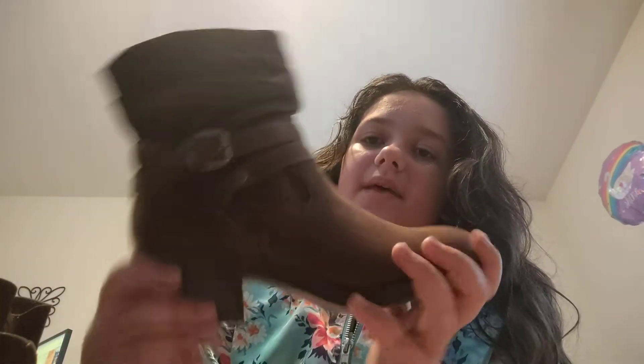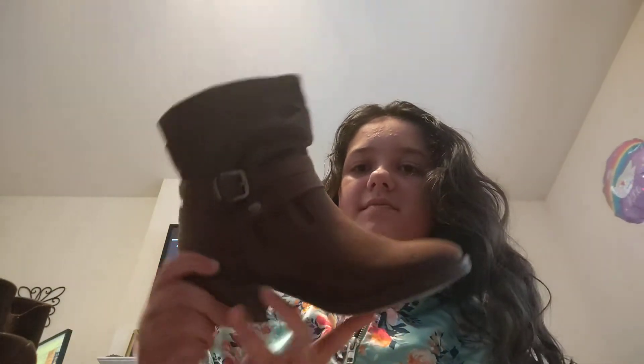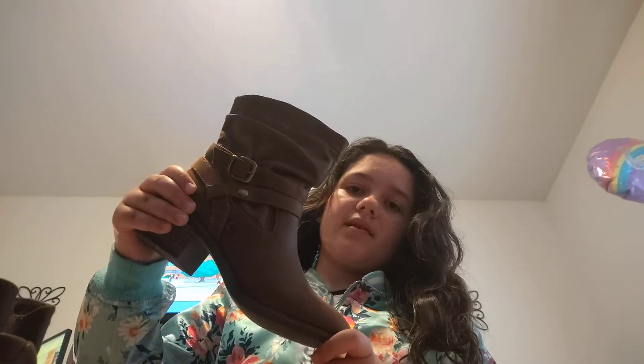And then I have some boots. My other boots were getting too small for me, so I got some new boots for the school year. There are these ones — they're really cute, I really like them. My mom picked these out. They're a little bit high, just a little bit, though. That's okay.